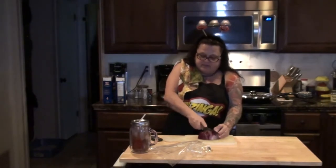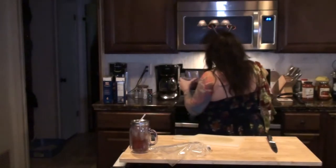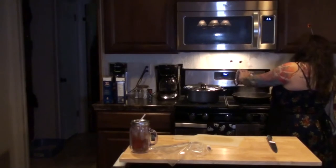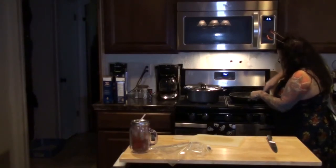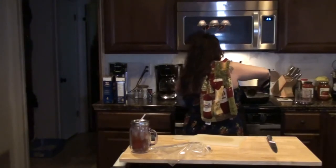I'm just gonna cut this in some pieces like so, and then I'm going to use the ninja again. I chopped up my onions and I think I kind of pureed them a little bit, so what I'm gonna do is add the onions directly to the ground turkey and mix that all in and break the turkey up into smaller pieces.